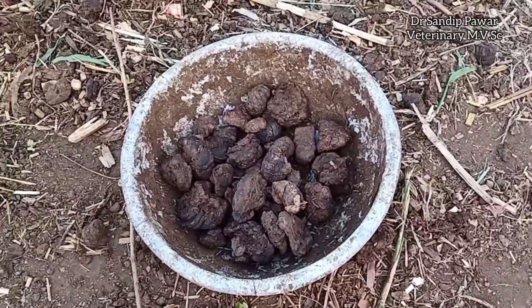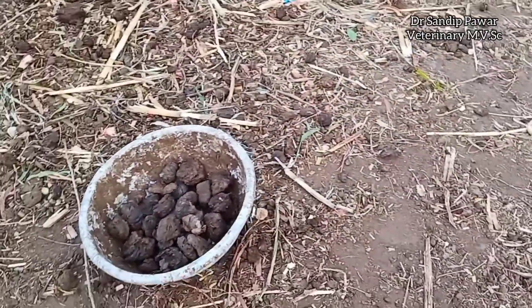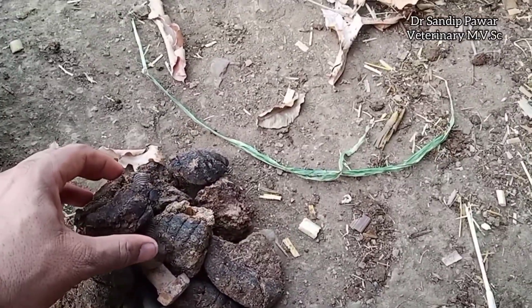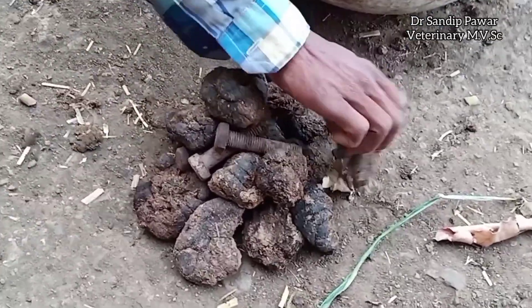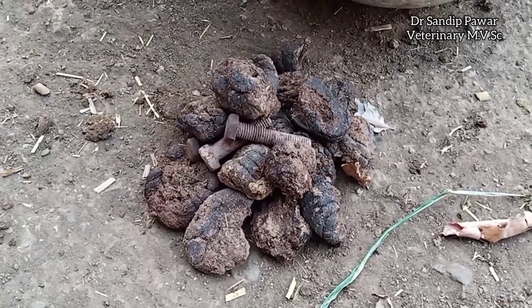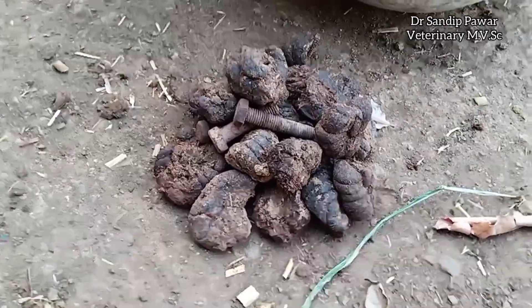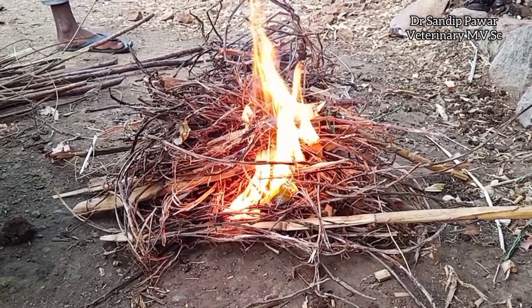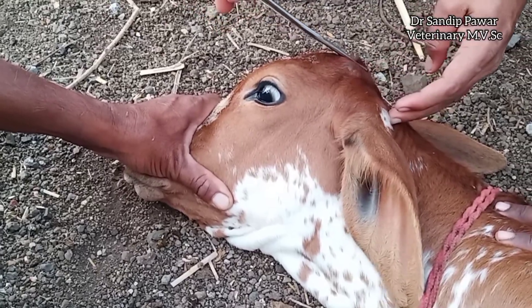Disbudding is usually performed during the first 4-6 weeks of the animal's life when horn buds are between 5-10 mm long. Dehorning is performed once the horn is formed. Dehorning is the term applied to horn removal in cattle of all ages, while disbudding refers to removal of the horn buds in calves up to around 2 months of age.